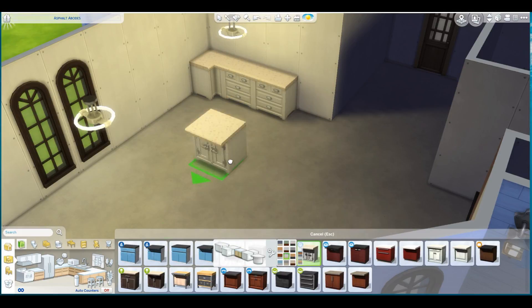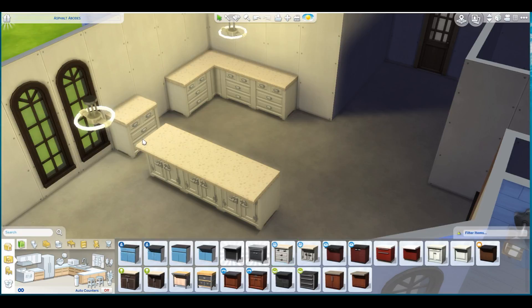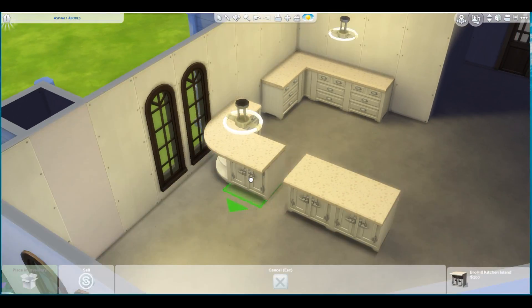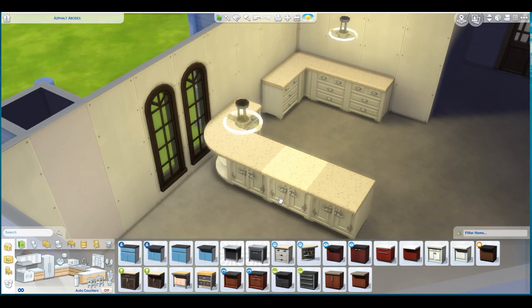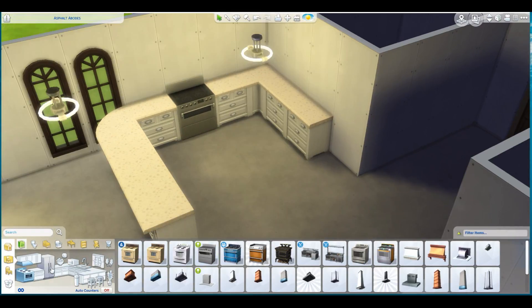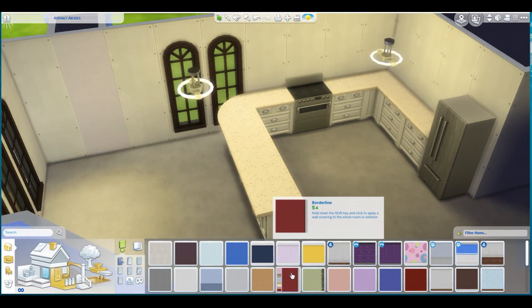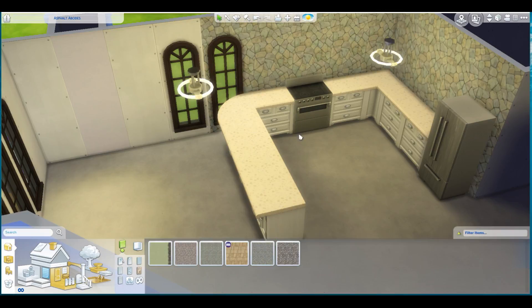Hello everybody, it's AllSims and welcome back to part 2 of my unnamed speed build. I still have not chosen a name, so I'm thinking the name is just going to be 'Unnamed.' Yeah, that's it. It's set. Unnamed is my first ever speed build that I put on YouTube. It's called Unnamed.